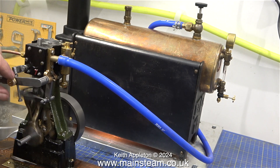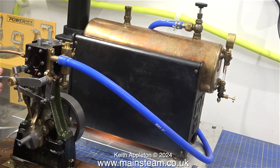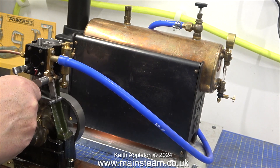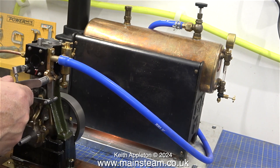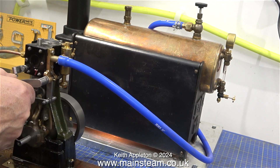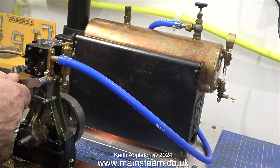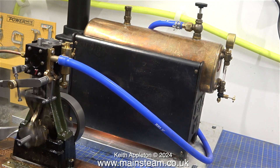Even though that looks like something out of a horror film — Frankenstein is reversing. I can't believe how quiet it is. We can notch up towards reverse, and that's going to use even less steam because the valve isn't moving as far.